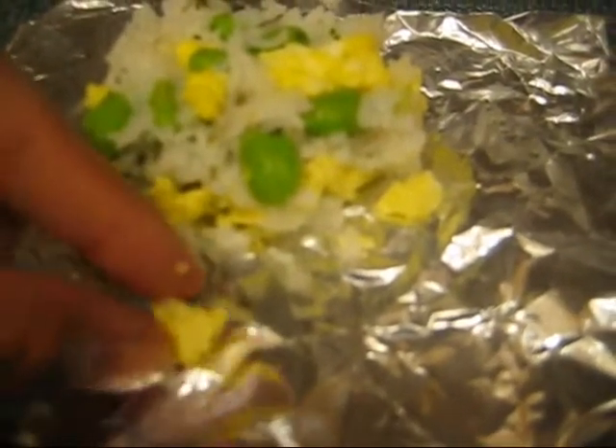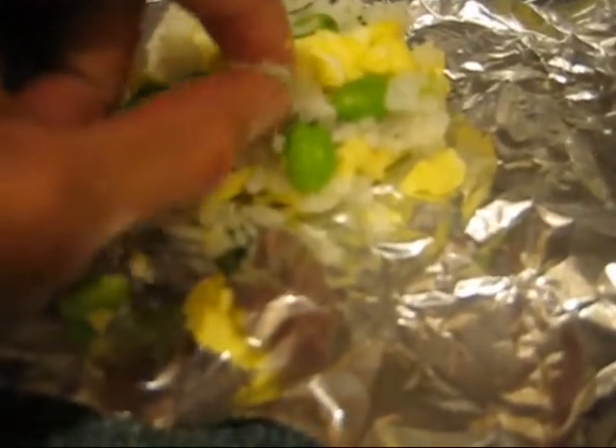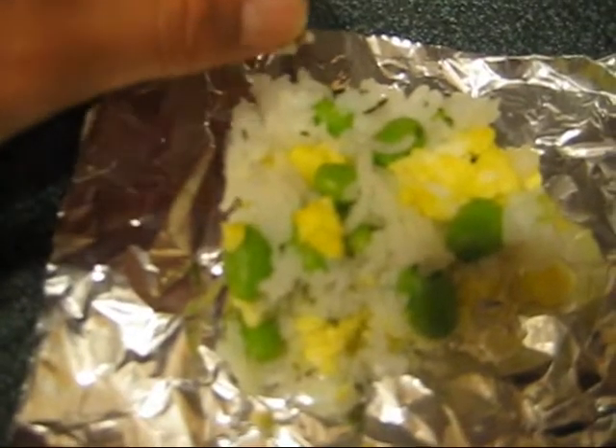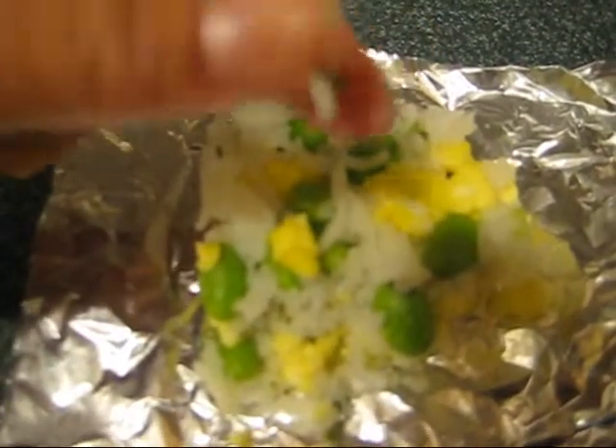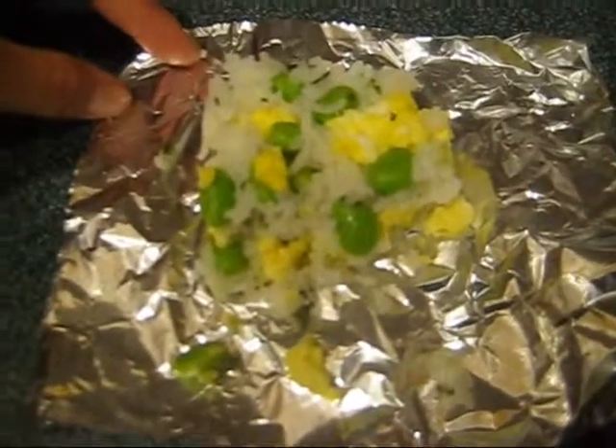So here's what's in my rice cake. I got some edamame, some egg, some rice — sushi rice and sticky rice — and in there somewhere some mozzarella cheese to help it stick together, some salt, and for a little bit of garnish, I got some parsley. It's kind of small and you can't really see it. So that is what is in my rice cake.